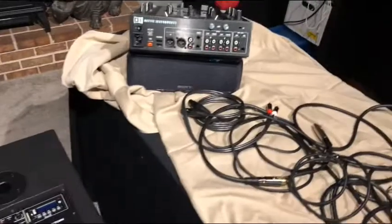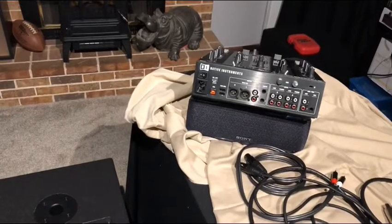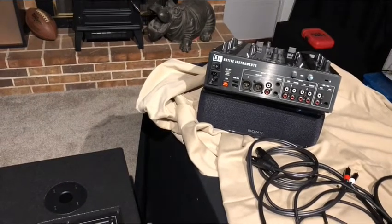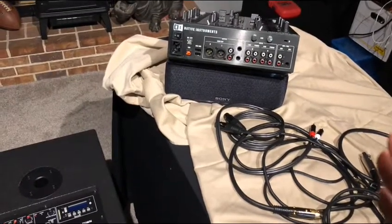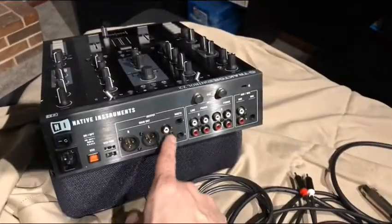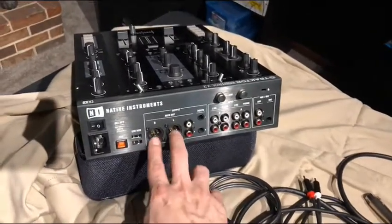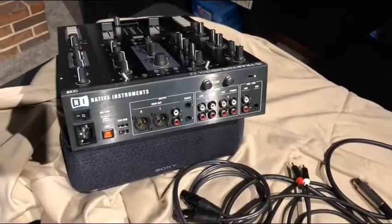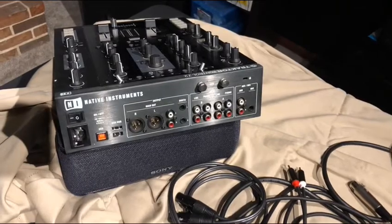It's Midwest Raider with another video. The question was about the Rane 62 mixer, but I have a Z2 mixer which is pretty similar — it's going to have the same outputs. The native instruments mixer here has RCAs, which is very nice for this setup, but if you have a Rane 62 you're probably not going to have those. You'll just have the two XLR outputs and two quarter-inch jacks for booth as well. Either way they are outputs and will send a signal, so you can hook this up in different ways.